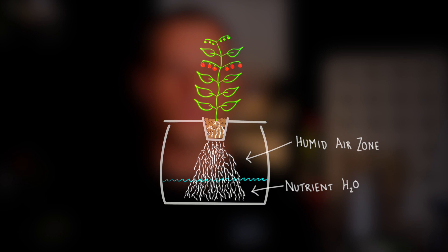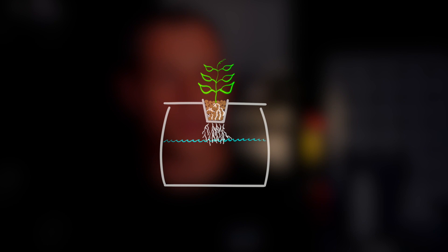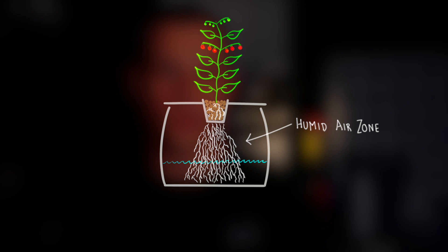So how does the Kratky system really work? It works by allowing the humid air zone to grow over time as the plant absorbs more and more nutrient-rich water from the reservoir. Initially, the surface of the water is touching the plant-growing media, which wicks moisture up to the seedling. But as the plant grows and transpires, the water in the root zone drops, increasing the size of the humid air zone and allowing more and more oxygen to be available to the plant.